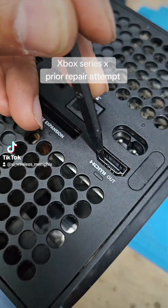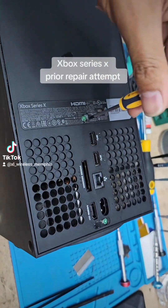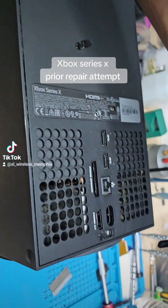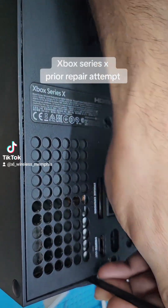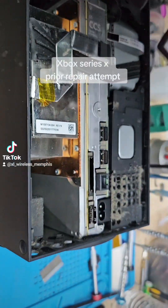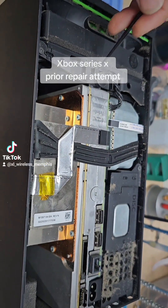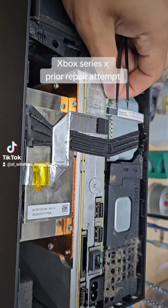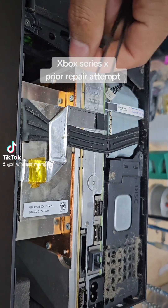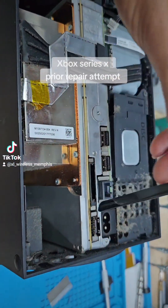Let's open and check it out. First thing we do is remove these two screws, one and two. After you remove the screws, go ahead and pry open on this little top. Then you got the fan that has three screws. The fan connector — you just wiggle sideways, don't wiggle all the way around.